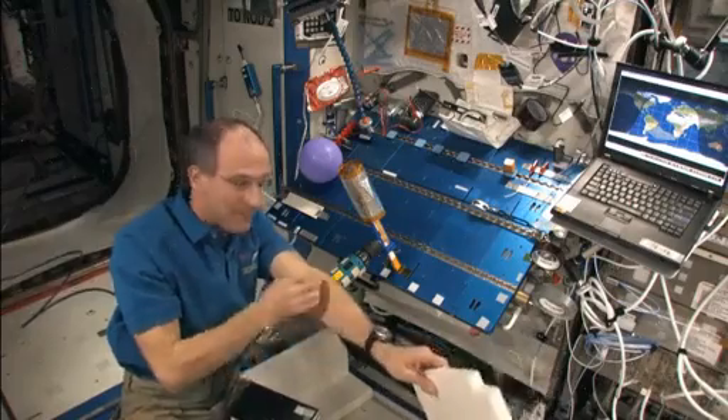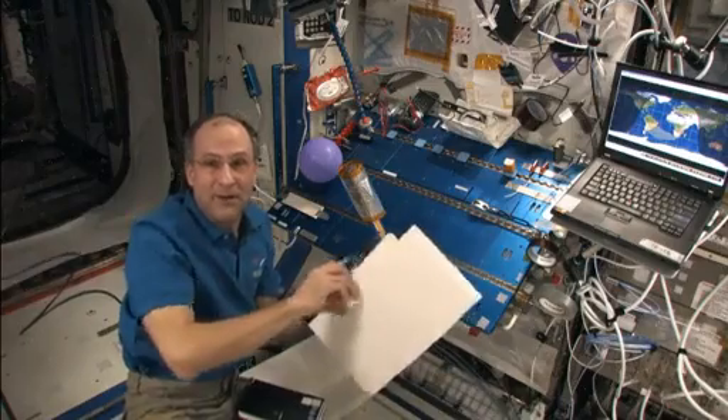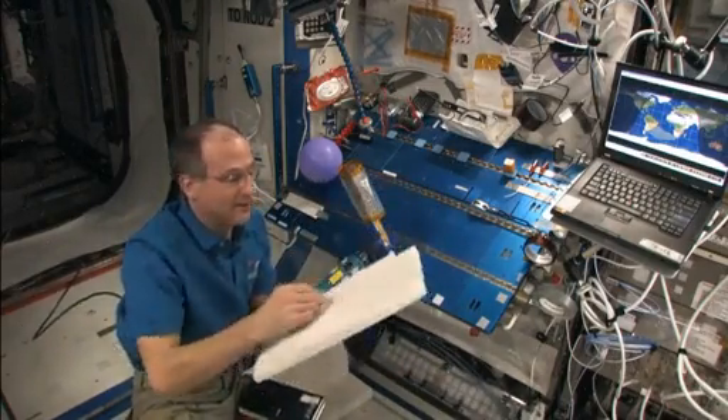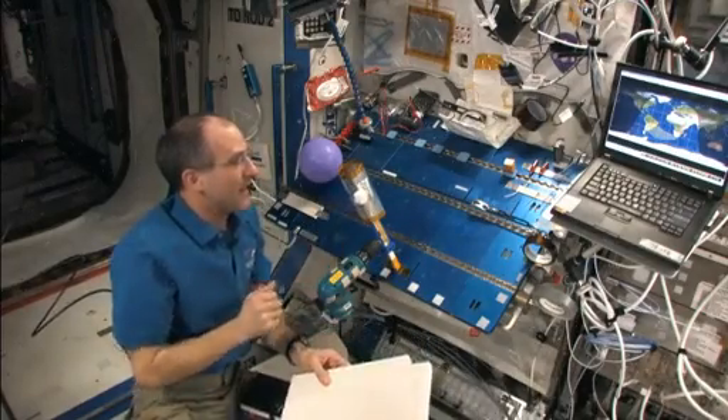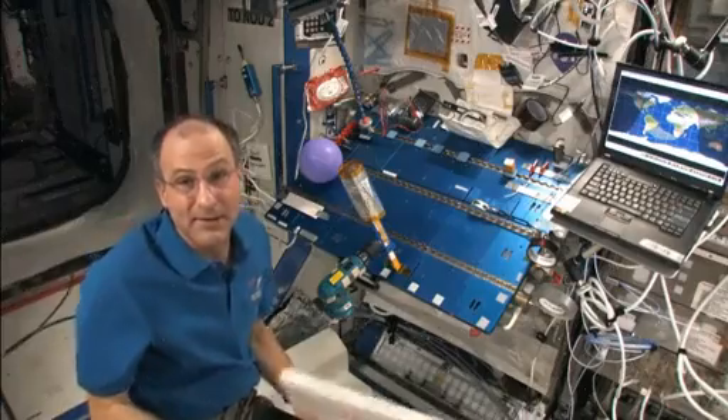So what do you think is happening? I rub it on my skin and it's repelled. I rub it on another piece of foam — and it's the same foam, in fact I cut it out of the foam right there — and it sticks. So something interesting is going on.